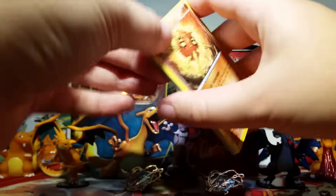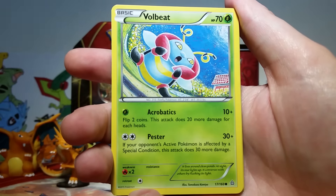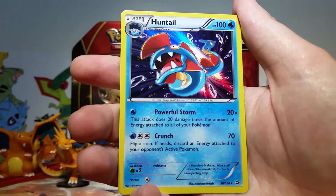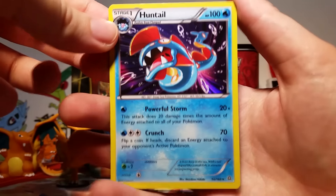Alright, let's see what we get in this Primal Clash pack. We got a Solrock, Drillbear, Nosepass, Fullbeat, Spindeth, Bunnelby, Kyogre Spirit Link, a Skitty Reverse, and then our rare is a Huntail Holo. Awesome! I love getting holos, and Primal Clash holos are some of my favorites, so this is really neat.